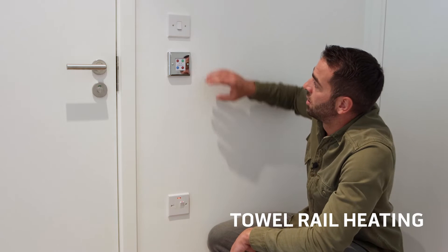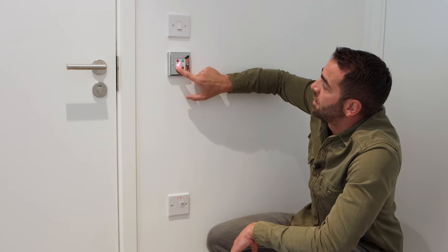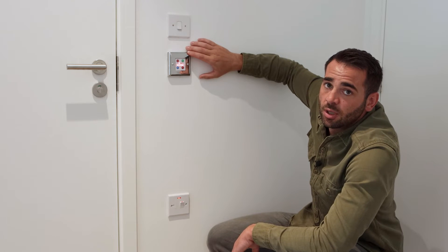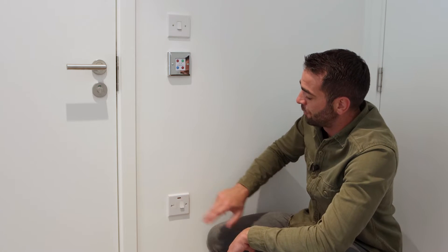Here we have the towel rail heating — a spur and a thermostat which controls the towel rail inside. It goes up to five and down to one, and you also have a two-hour boost. The boost lets you heat up a towel while you're in the shower, just for a short period of time. To turn off, push the button and turn off the switch.